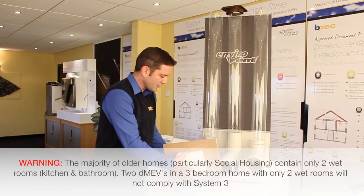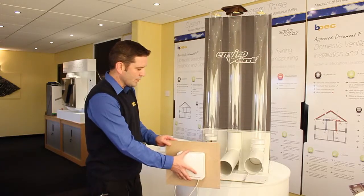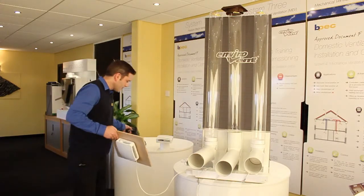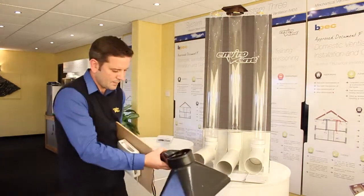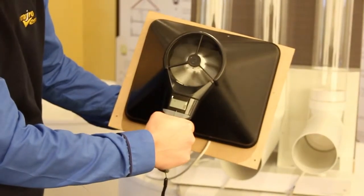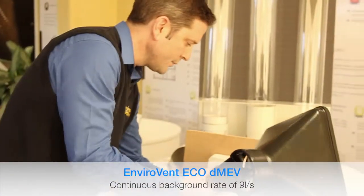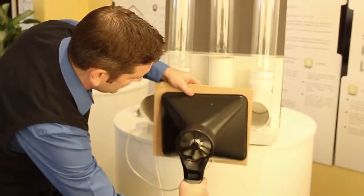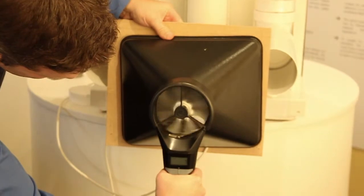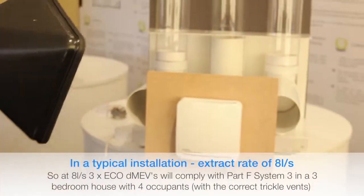This DMEV fan is working away at the moment. If I just put it on the test rig, you'll see it's lifting the disc up absolutely no problem. Even though it's running at a fairly low level, it overcomes the resistance of the duct no problem. In free air, it's doing 8 to 9 litres per second. And if I put it on the middle duct to replicate a typical installation with a wall sleeve and a grille, it's doing 8 litres per second — meeting building regs absolutely no problem.